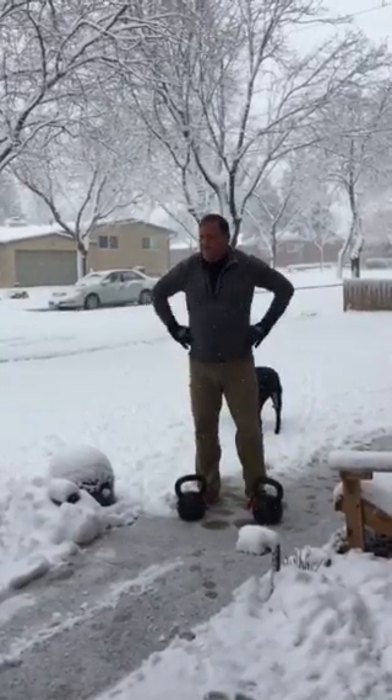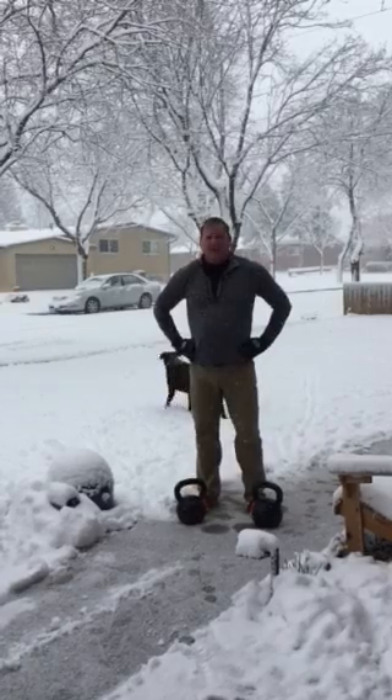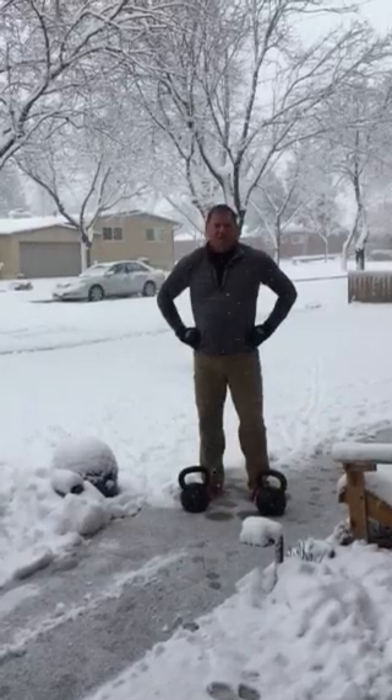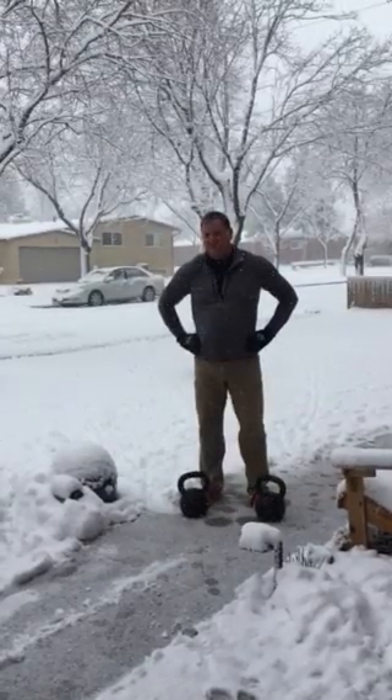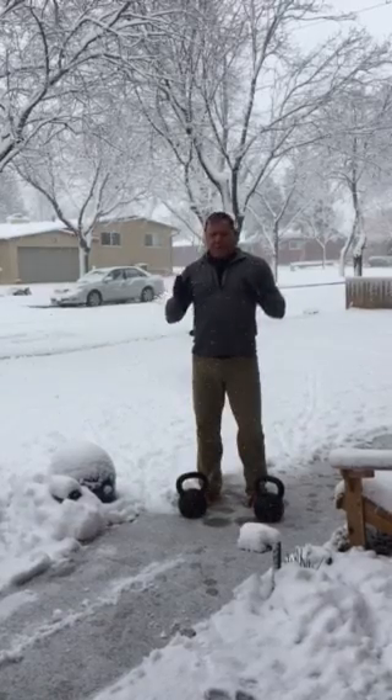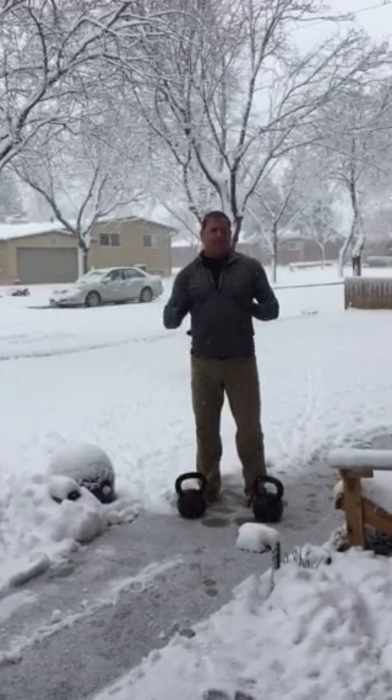I was criticized a couple years ago — someone said, 'Well, that's not in the manual.' I'll say it as nicely as I can: Bigger, Faster, Stronger has a video of me jerking 385 pounds for five reps in a row. If you jerk more than I do, I'll listen to you talk about the overhead lift. I said it as nice as I can.